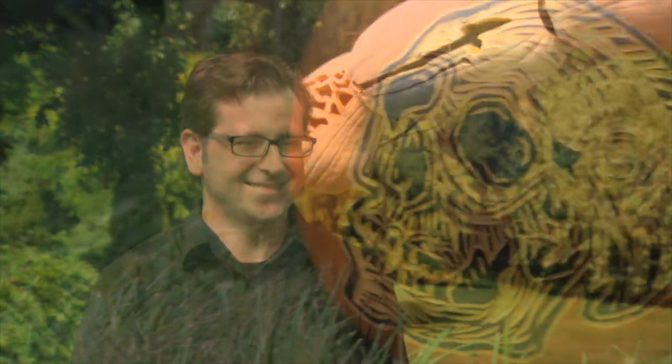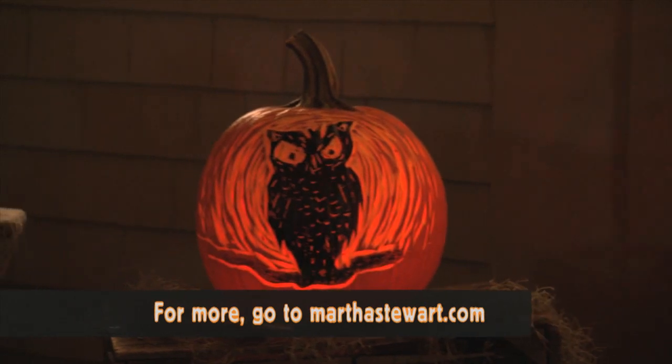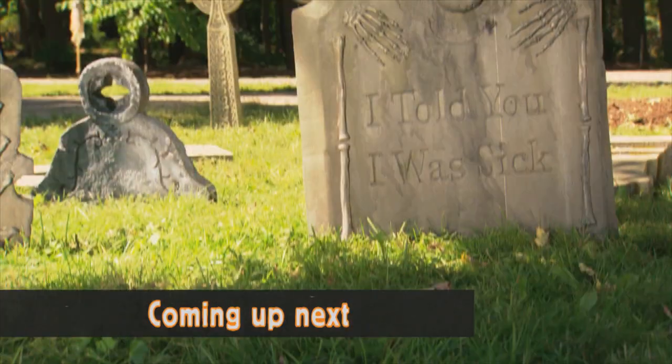Michael and Martha also carved some fantastic jack-o'-lanterns using a unique woodblock carving process — visit MarthaStewart.com to learn how. And they're styrofoam carvers, not stone carvers — that's why it's fun to make a graveyard.